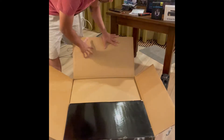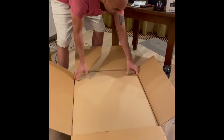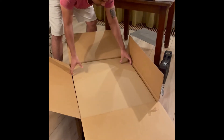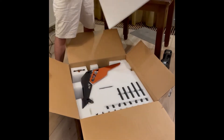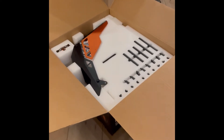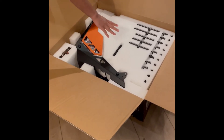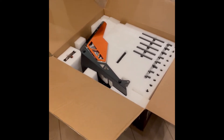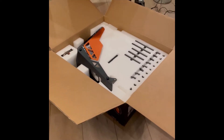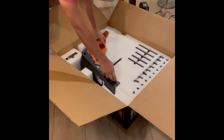Okay, so this is what we have. I will get this here — so this is the case. Everything is in parts. What I will do is remove all the parts and spread them out here so that everyone can see what we have.